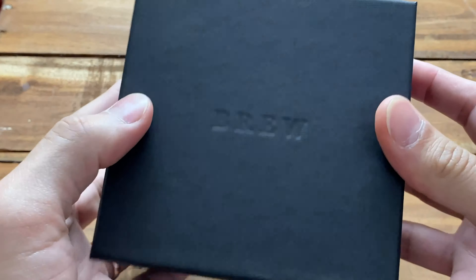I am wearing right now my Cartier Tank, and as you can see there's blue — all stainless steel — with blue hands and a silver dial. This Brew is kind of the same aesthetic.